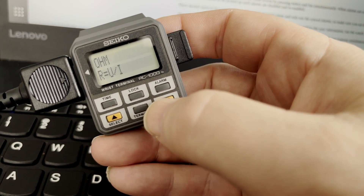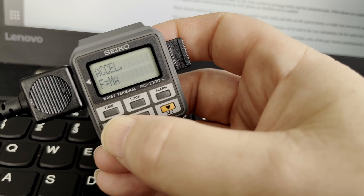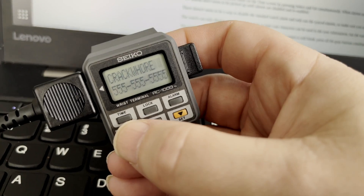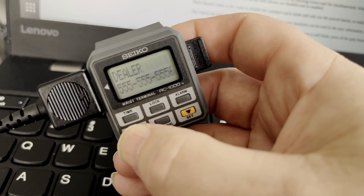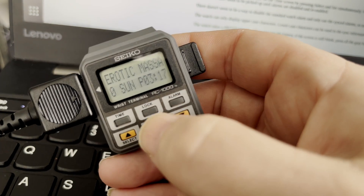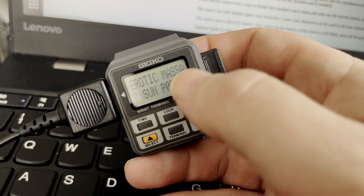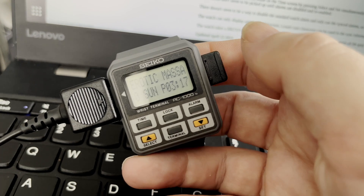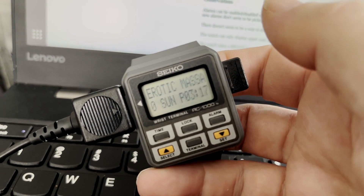My memos — yes, Ohm's law is there. Then we have acceleration, Mr. Newton I believe. Then phone numbers: my crack whore — I mean, a guy's needs — and my dealer, maybe even more important. And then we go to weekly alarms: my erotic massage. And it cuts it off nicely at 12 characters — the software was aware of that. That is really cool. It's working!